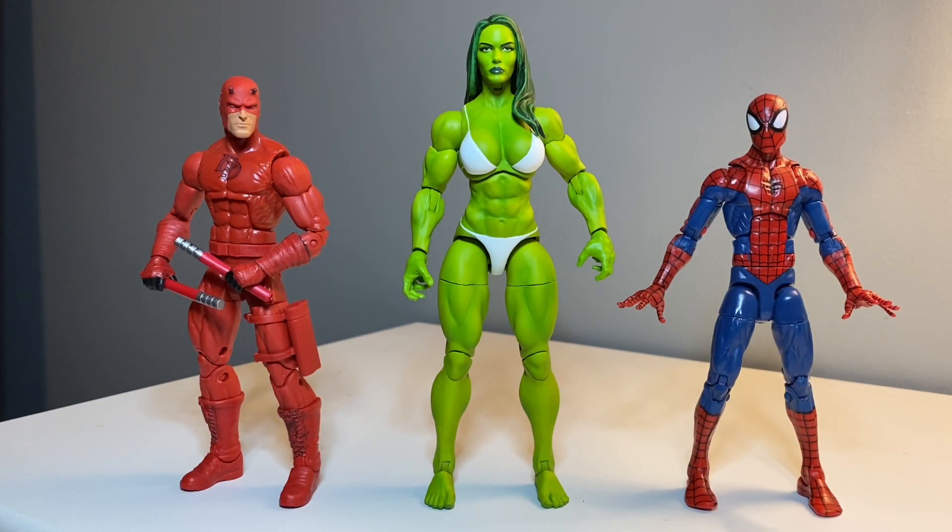If you've read Marvel Comics, you know that Jennifer Walters is an attorney, as is Matt Murdoch. This is a custom Daredevil that I made a couple years ago. And then of course we got Pizza Spidey, and they go really nice together - those bright, rich colors look great together. Just a fantastic figure. Gonna have a lot of fun photographing this thing.